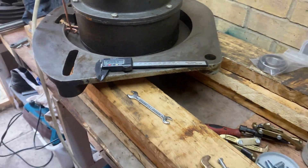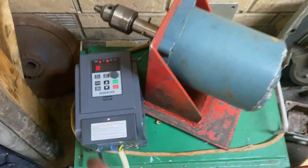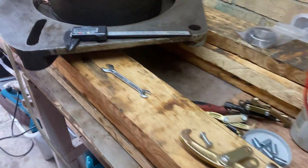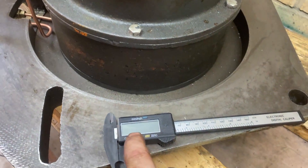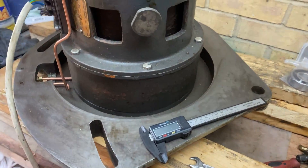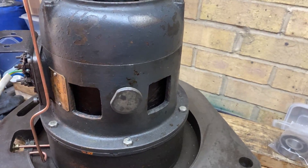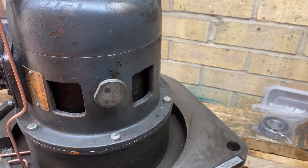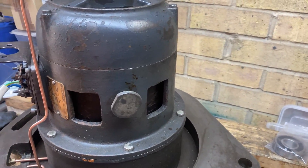My question is: do I need to ground the motor down to the VFD ground? If you know what I should do to prevent this, just let me know in the comment section below. It's much appreciated, thank you so much.